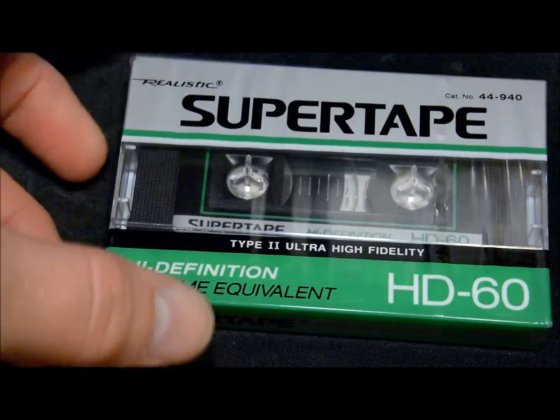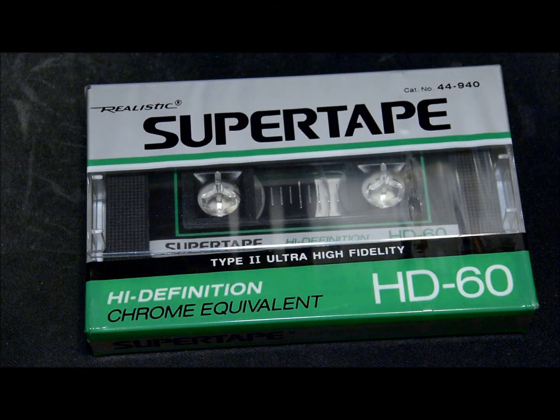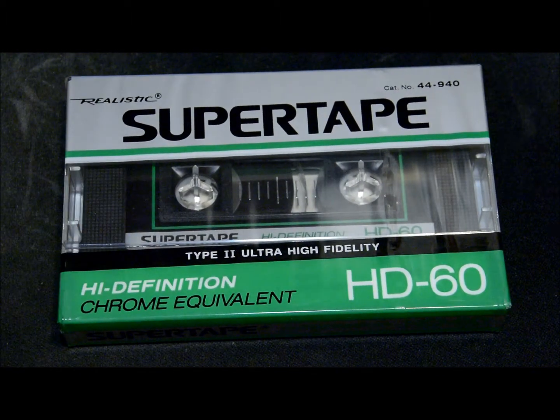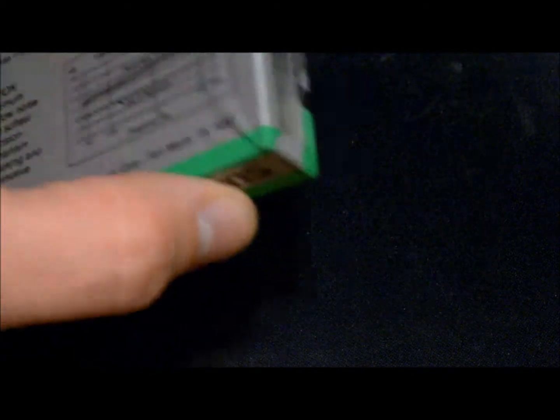This one is a Radio Shack Realistic Super Tape Type 2 high bias. I never had one of those back in the day, and I've only got one of these so I wasn't able to record on one to see how they sound — I want to keep it sealed. All the other tapes I've managed to get at least two, so I can record on one, but not with this one.